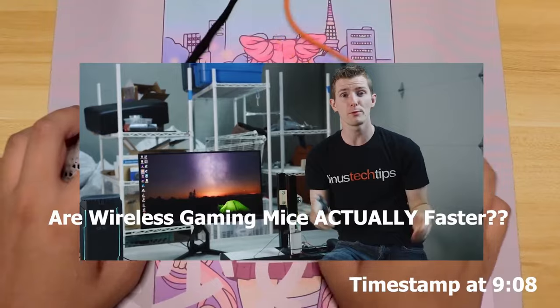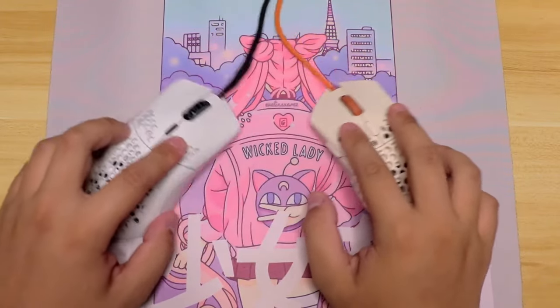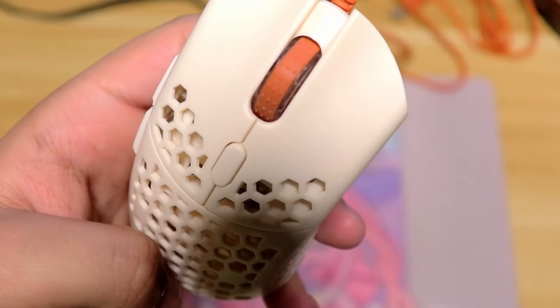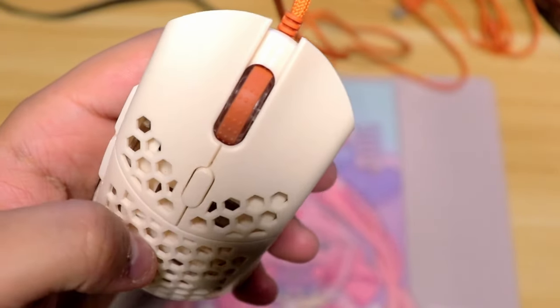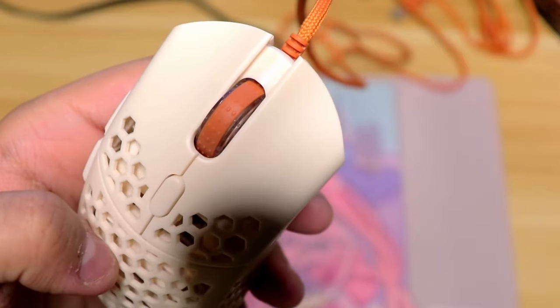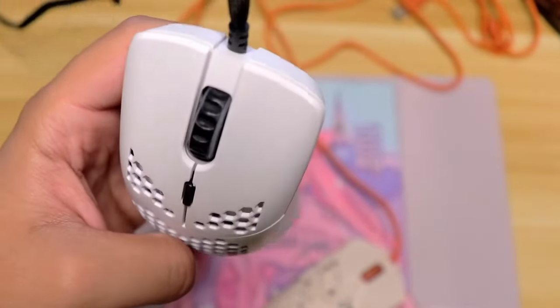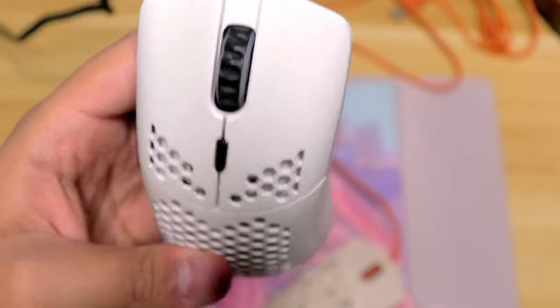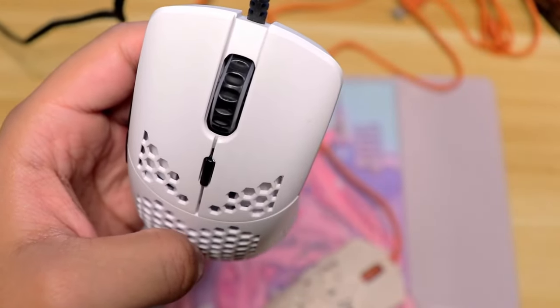The left and right mouse buttons feel snappy and satisfyingly clicky — a lot better than my DeathAdder, and in my opinion an improvement over the Viper V2 Pro. Buttons are up to personal preference, but I prefer clickier ones, and these are definitely some of the best. However, I would prefer if the side buttons stuck out more or were just more satisfying and clickier. They feel a little cheap — maybe they had to be sacrificed to keep the mouse as light as possible.